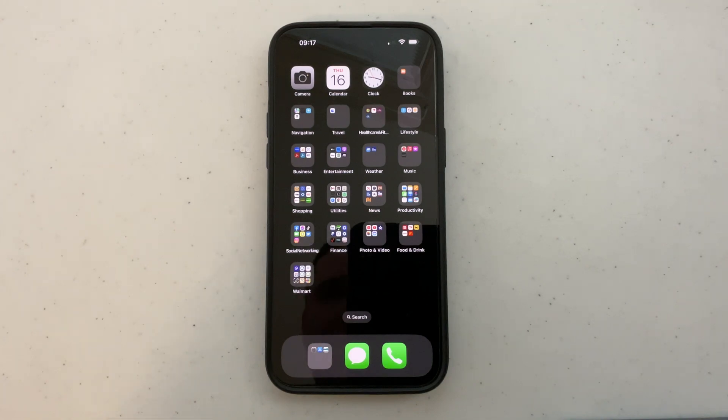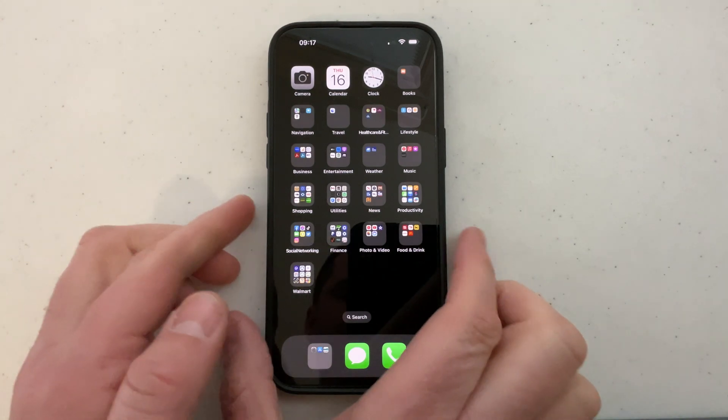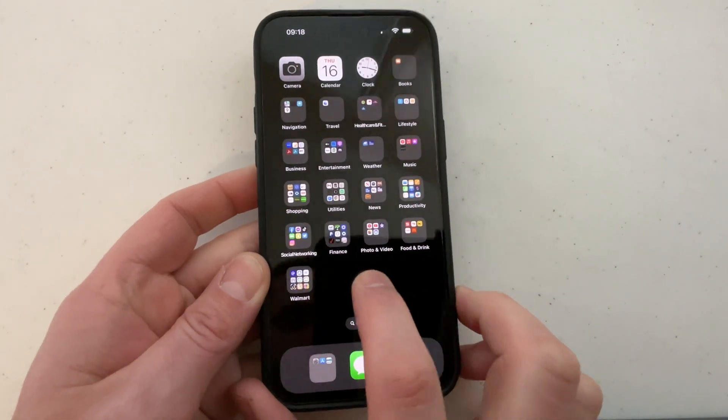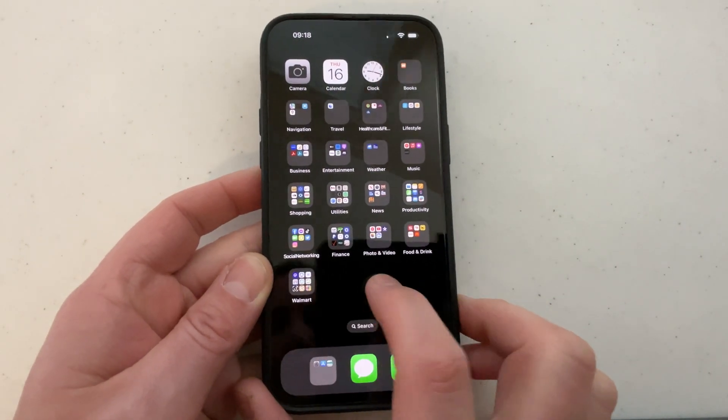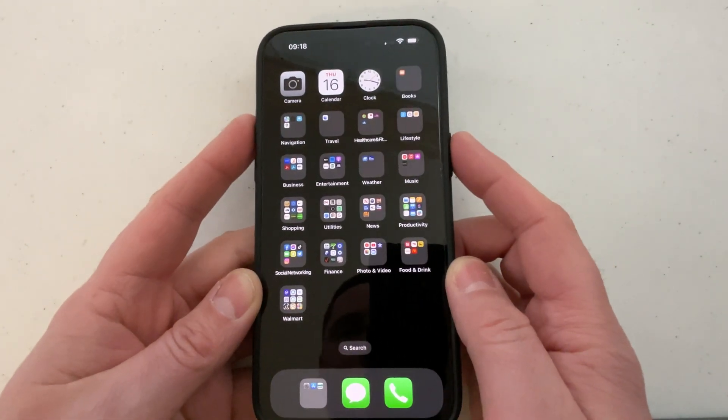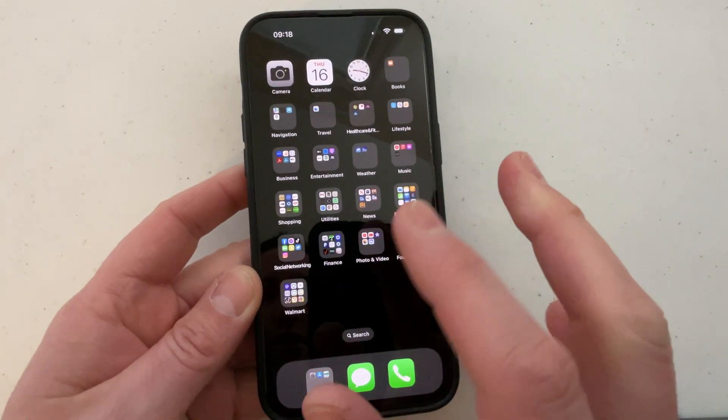I'm going to show you how to force restart the iPhone 14. I have the iPhone 14 Pro Max here, and you would want to do this if your screen is frozen or unresponsive when you're trying to open apps, and you tried to shut it off but it won't even power off because it's frozen.